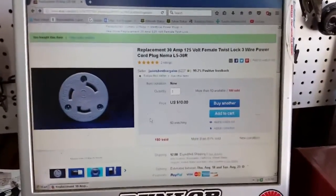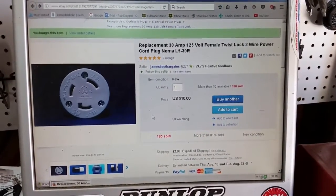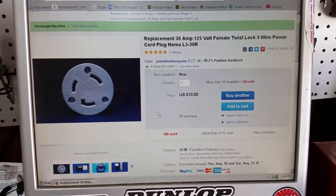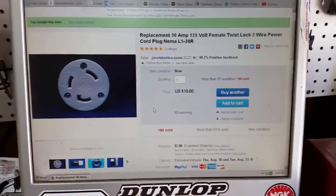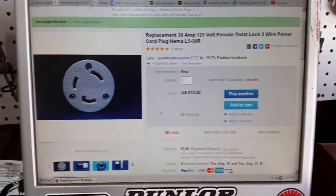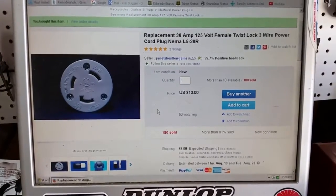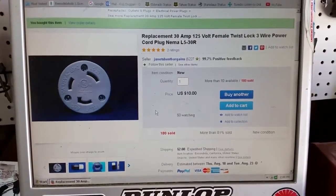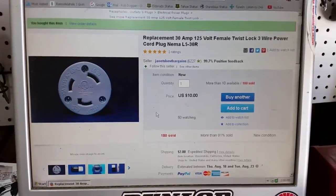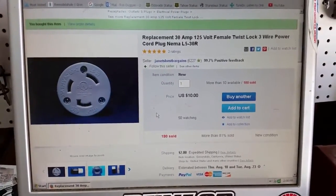Here we are on eBay and this is the plug that you'll need. It's a NEMA L5-30R. If you look at them on other websites or even in the hardware store they're quite a bit more expensive — they'll be about $30. This one on eBay is $10 with free shipping, and we're not building space shuttles here, so even if it's a little bit lower quality it should be fine. This is only to keep the batteries topped off while you're parked at home, so this thing should work just fine.